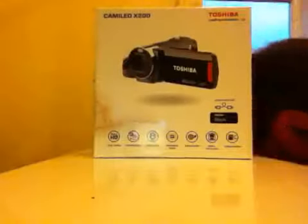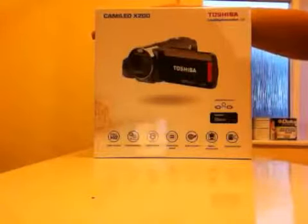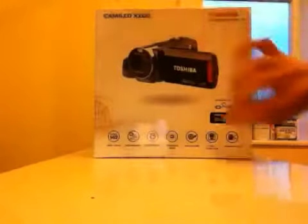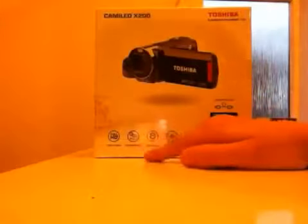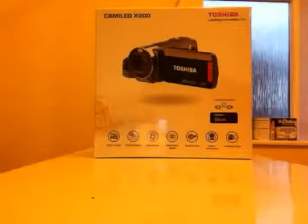I've got a new camera. It's a Toshiba Camellio X200. It's 1920x1080p, touch screen, megapixel, advanced zoom, web upload, smart detection and video editing.